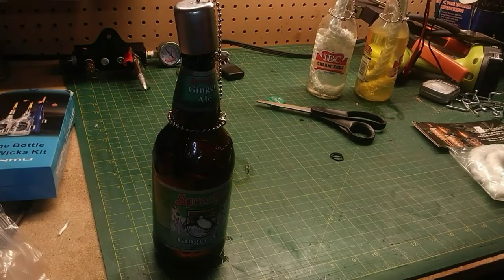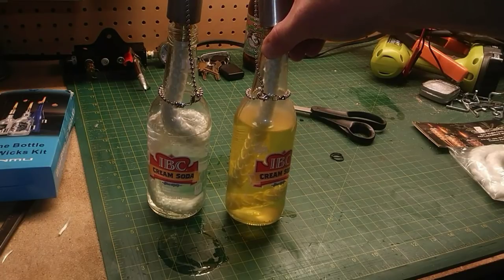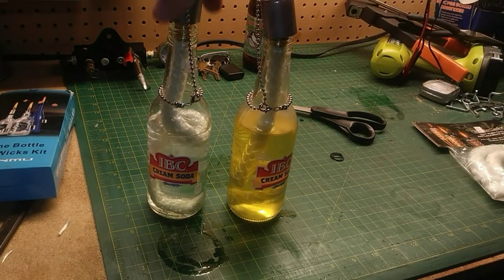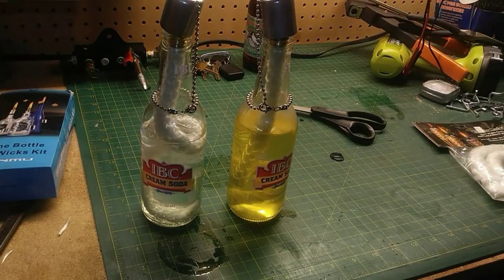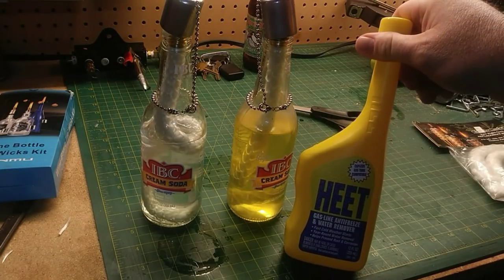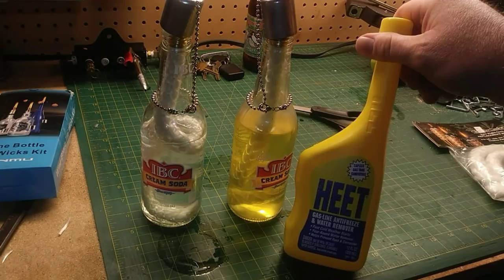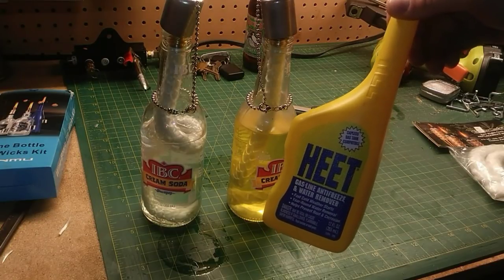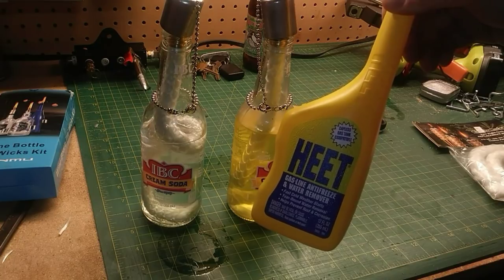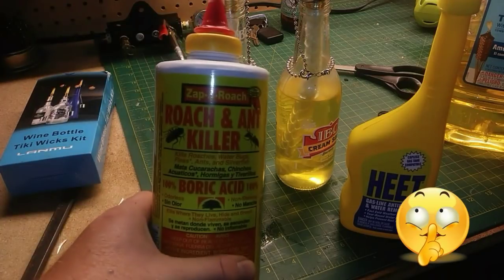Now on to the question you're probably asking yourself: how did I get the green flame? There is a clue. Typical tiki torch fluid is yellow — at least the citronella-scented stuff. If you look at the bottle that was producing the green flame, it's clear, so it's obviously not citronella fluid. What it is, is HEET — basically what we used to call dry gas. You can get that at pretty much any gas station, Walmart, or big box store for about a dollar twenty-five to two dollars a bottle.